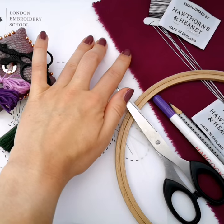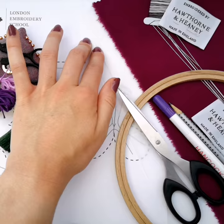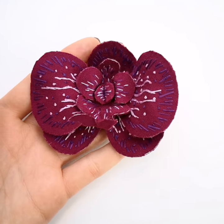There are mini kits or deluxe kits available to go with this online class to get you started, depending on your requirements. Classes and kits are available exclusively on the London Embroidery School website, so head there now to get yours.